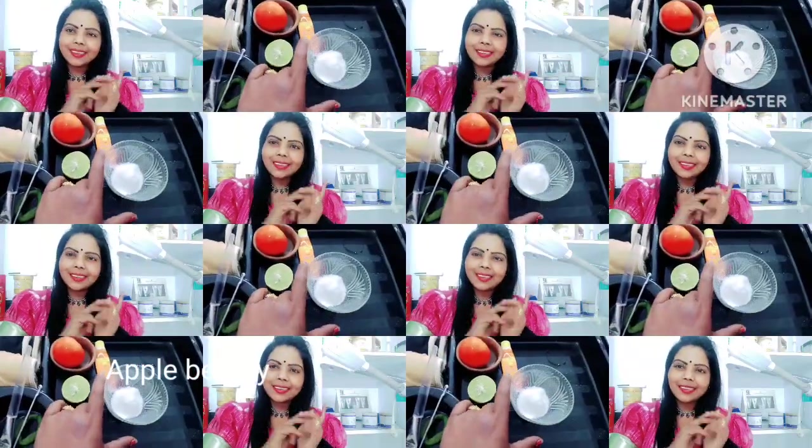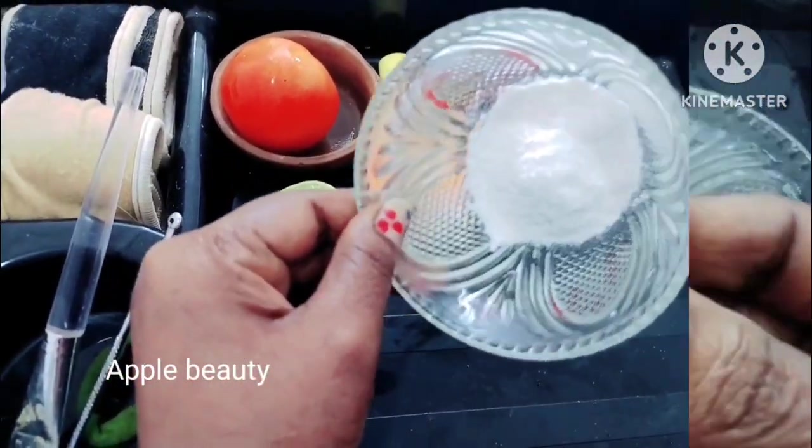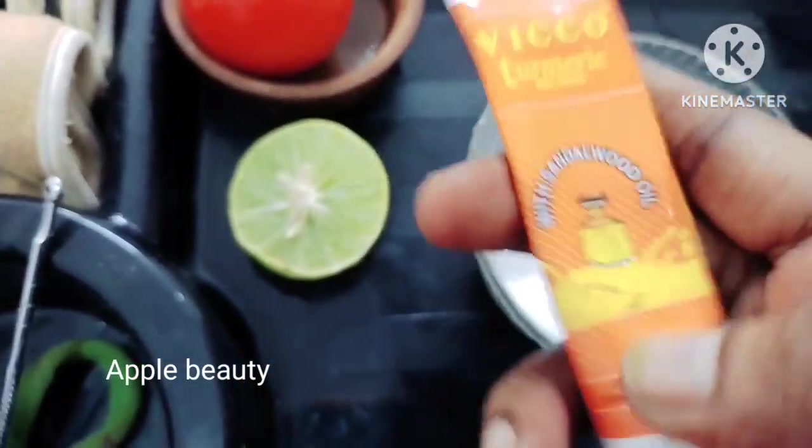So let's get started in the video. Let's get started with the rice flour.